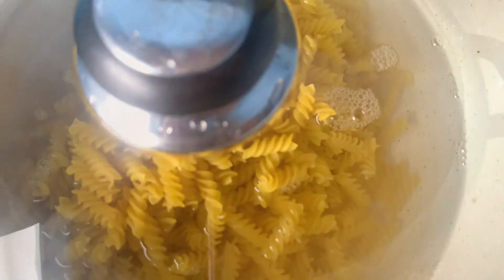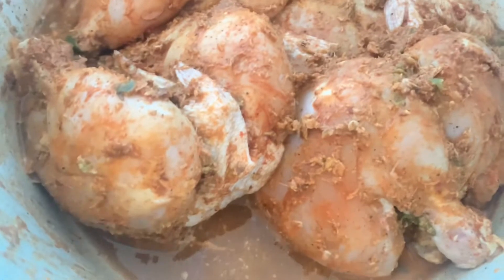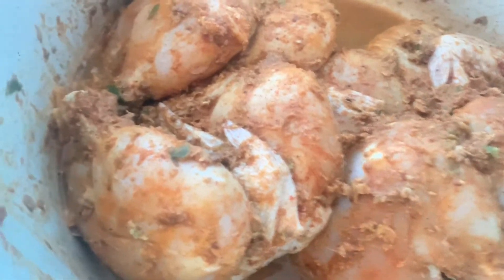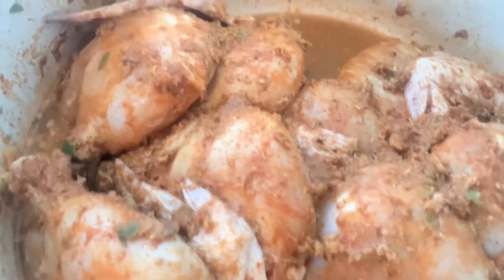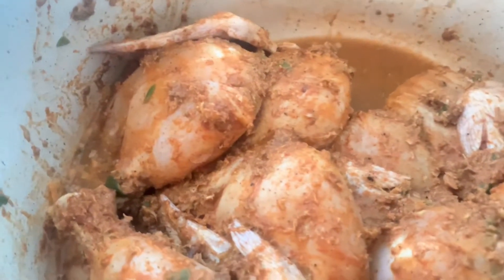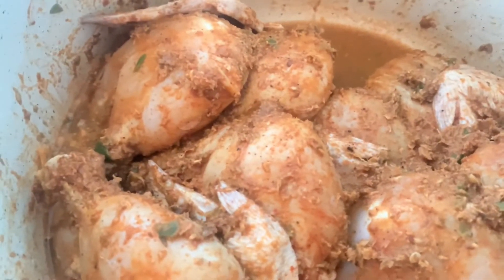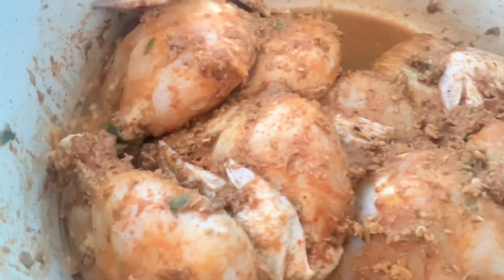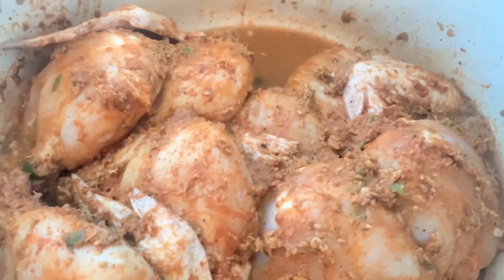I go ahead and add some salt in the water and allow it to boil. Let's take a look at our chicken that was seasoned since yesterday. I just took it out of the fridge and I'm going to start steaming the chicken. There's already some water there — I don't need to add any, as the chicken releases its own water once steaming starts.